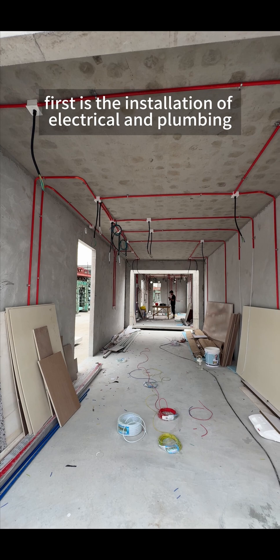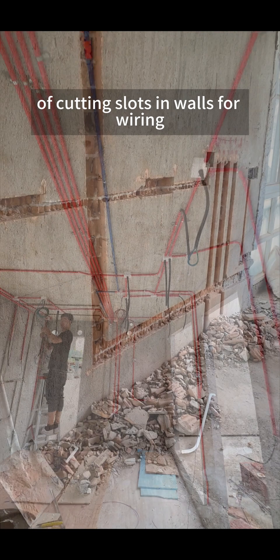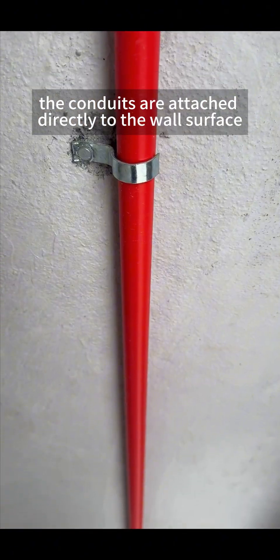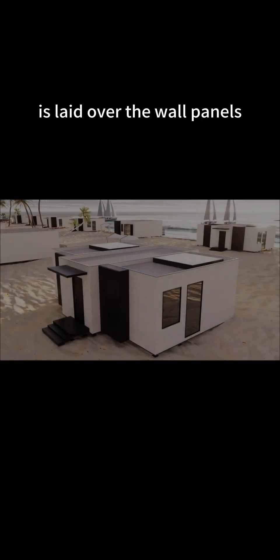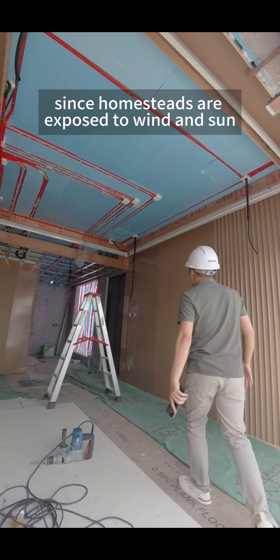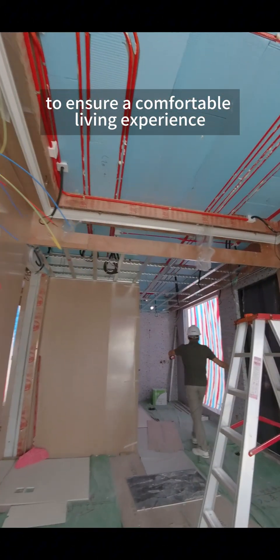First is the installation of electrical and plumbing conduits. Instead of the labor-intensive and inefficient traditional method of cutting slots in walls for wiring, the conduits are attached directly to the wall surface, and then a layer of insulation board is laid over the wall panels. Since homestays are exposed to wind and sun, insulation boards are applied from the walls to the ceiling to ensure a comfortable living experience.